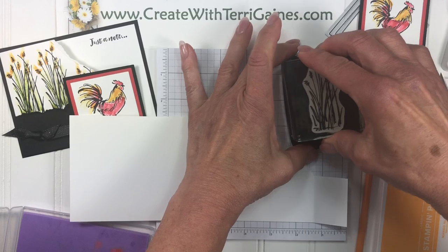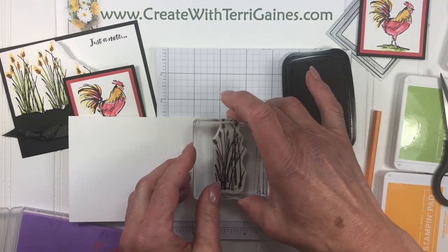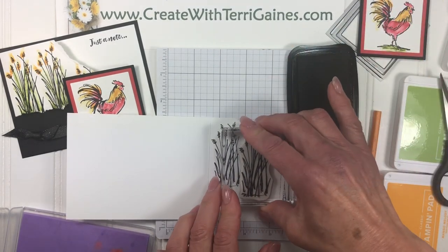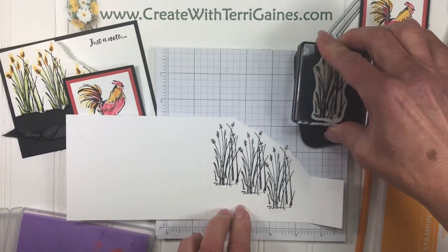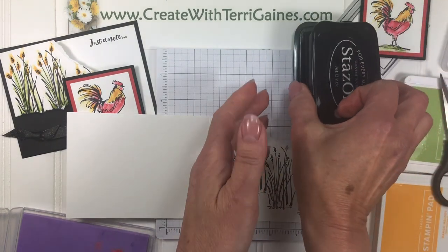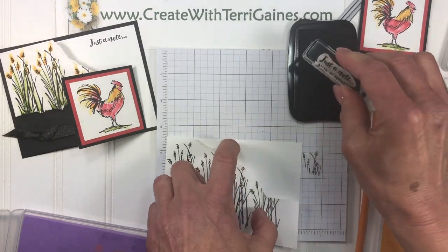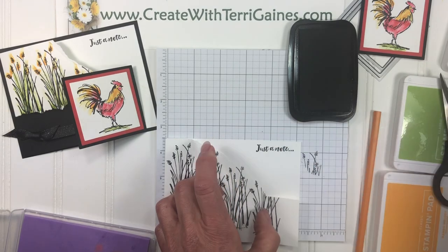I'm going to use a Stazon ink pad for this. I'm going to take the wheat stamp and tap that ink on, then stamp it following the contour of my tear on this front panel. I'll stamp the wheat along this area and go all the way down. Before I close the ink pad, I'm going to close the card and take the sentiment and stamp that in the top right corner of the card.